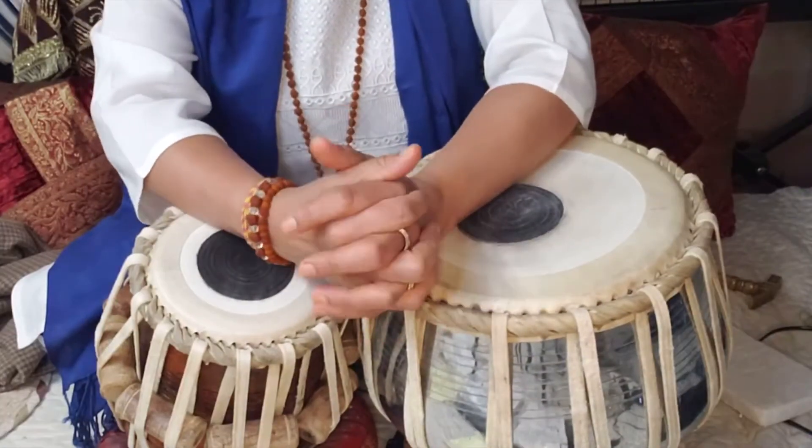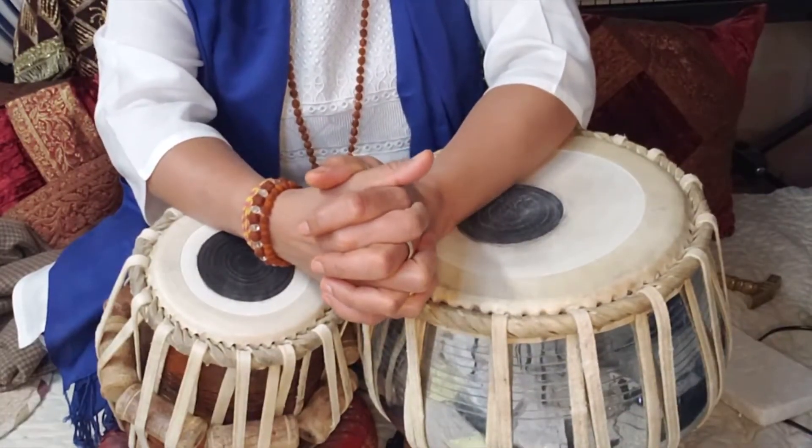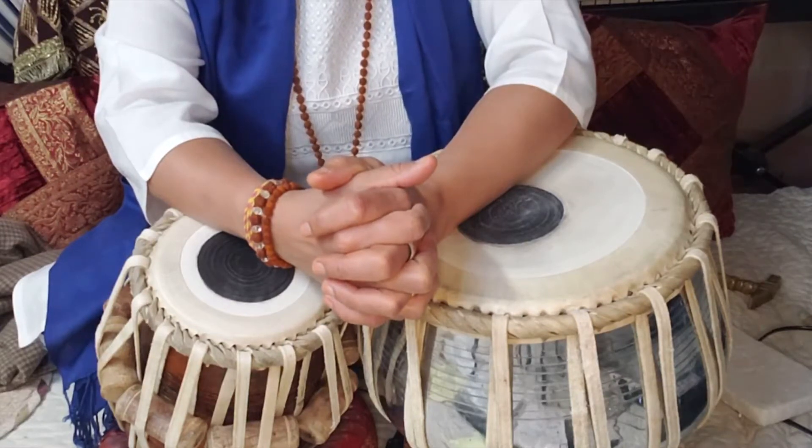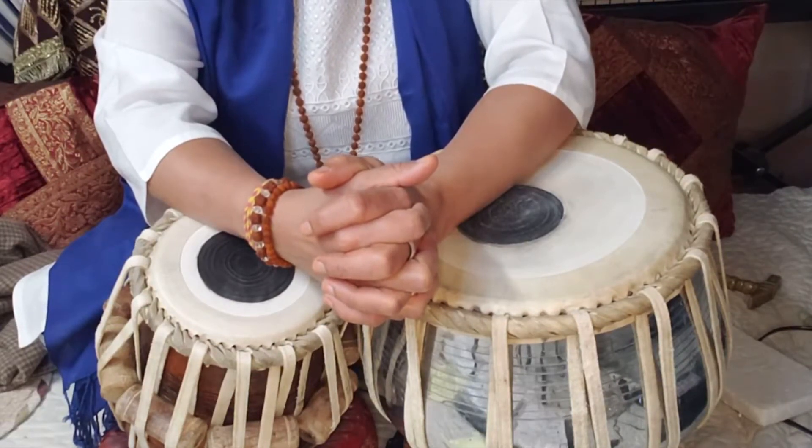Namaskar, Pranam. Aap Sabhi ko mera Namaskar Pranam. In today's Tabla Class lesson, I am going to teach you Tukra Number 4.